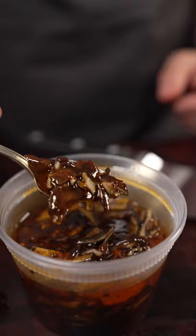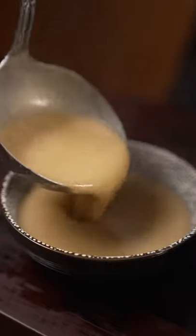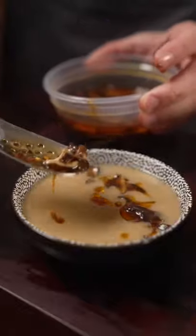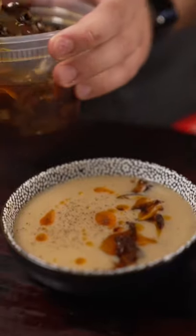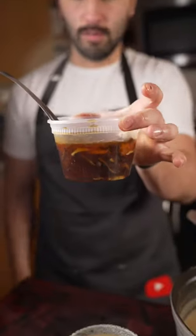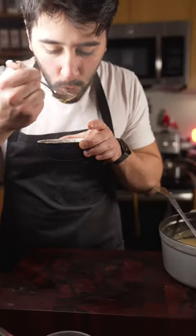Now we've got pickled shiitake mushrooms. This is miso potato soup. Then our shiitakes can go on that. Or you can just eat them as is. I really love this as a condiment. Pickled shiitake mushrooms, really good. Good soup.